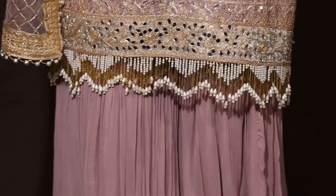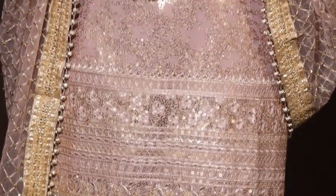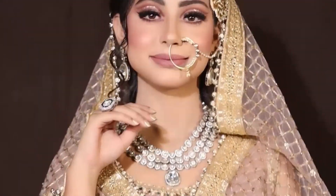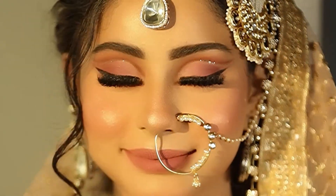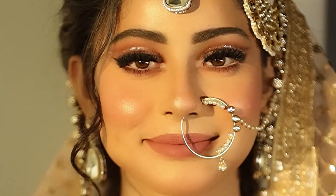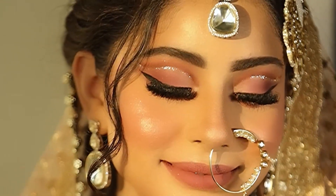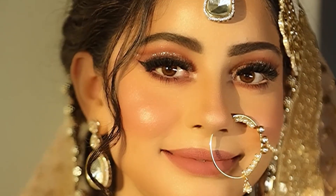I hope you guys enjoyed watching me create this look. Don't forget to like and share the video and subscribe to our channel for many more different types of makeup looks and ideas. Don't forget to comment what you think about this look, and if you do take something new from this video, then don't forget to share that with us as well.